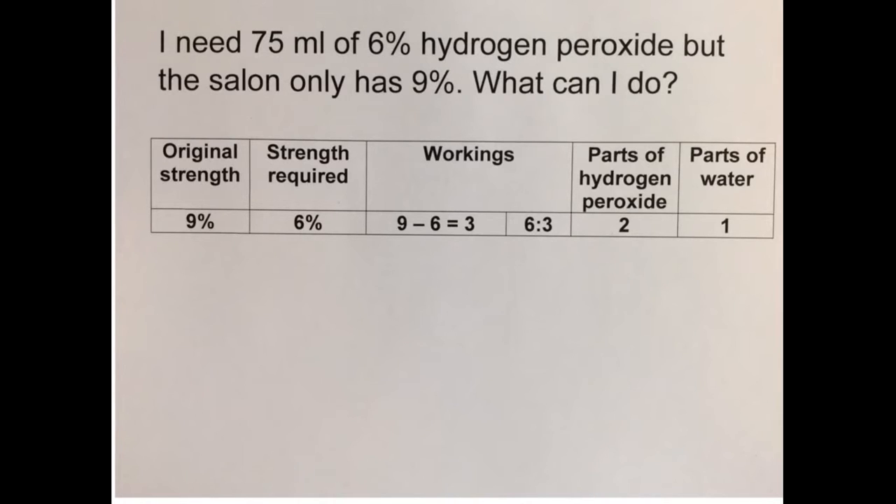Well, obviously I can mix some of my existing stock with distilled water. How do I work this out? 9 minus 6 equals 3. Look at the last two numbers — we're talking about a 6 to 3 ratio. How do we simplify any ratio? What number would divide into both sides? We could divide both sides by 3. 6 divided by 3 is 2, and 3 divided by 3 is 1. We're going to mix two parts of hydrogen peroxide for every one part of water.